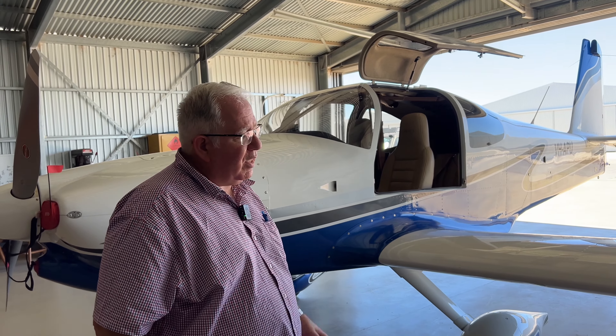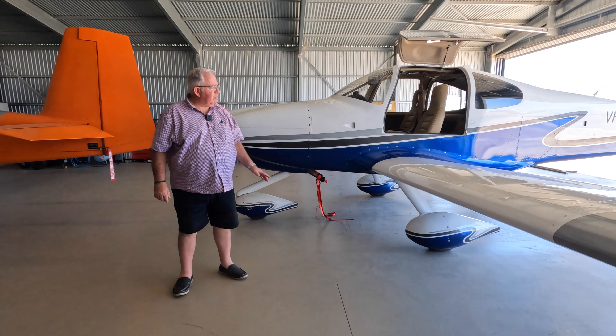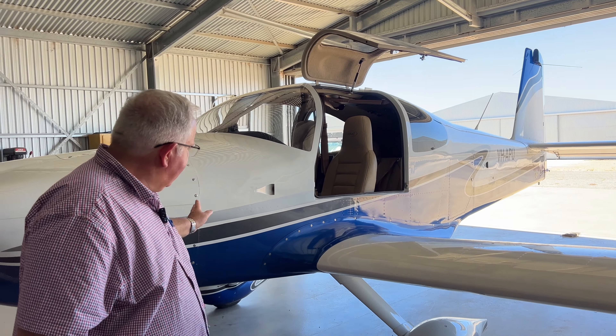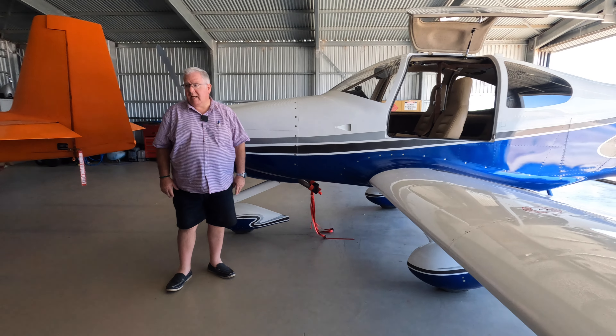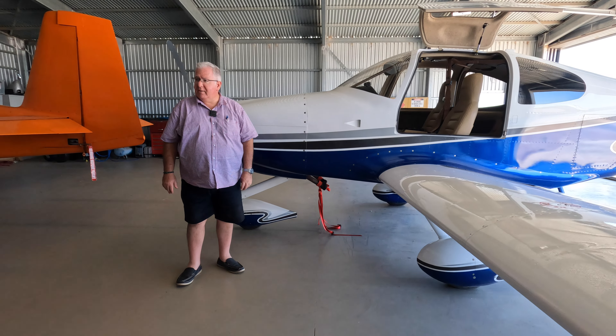The second kit is the wing kit, which comes as left and right wing. Then there's the fuselage kit, which is basically from the tail cone to the firewall. And then the fourth kit is the finishing kit, which includes the wheels, undercarriage, engine mounts, and a lot of the pipework for the engine.